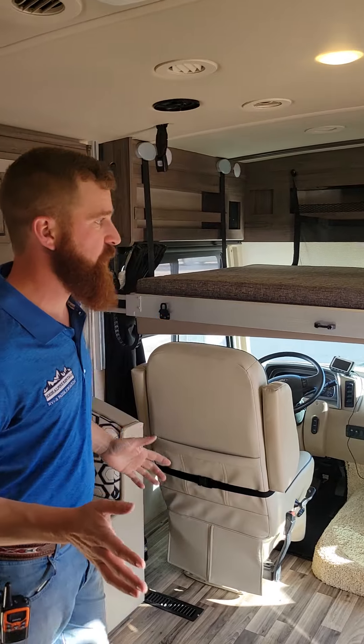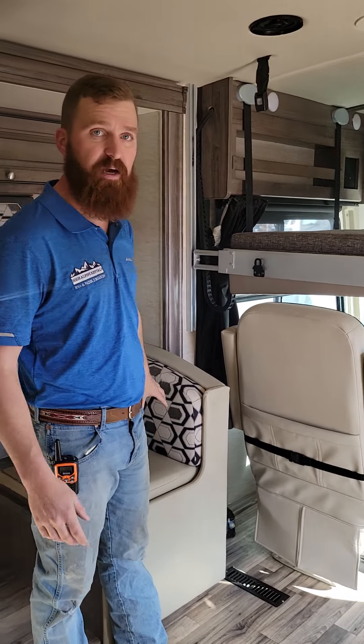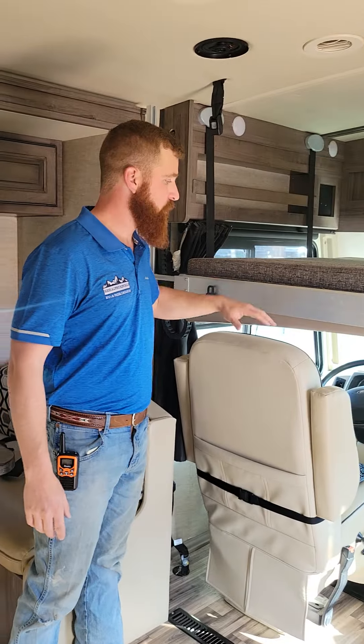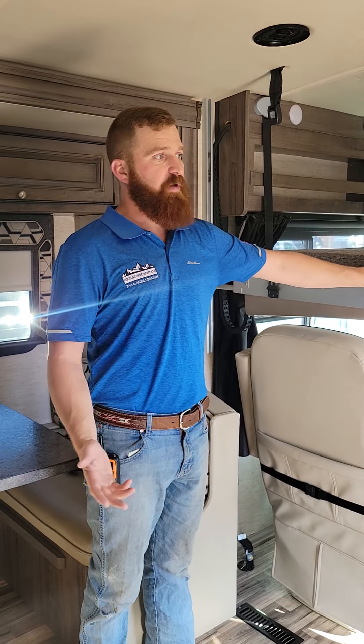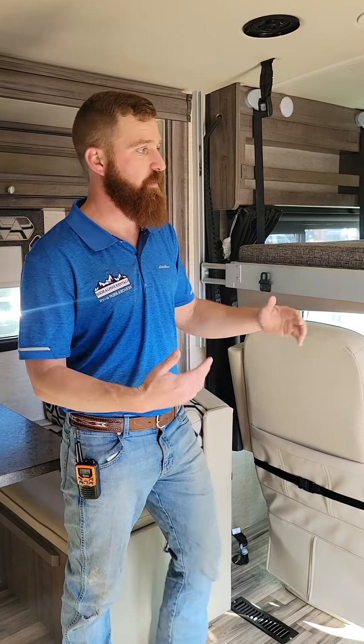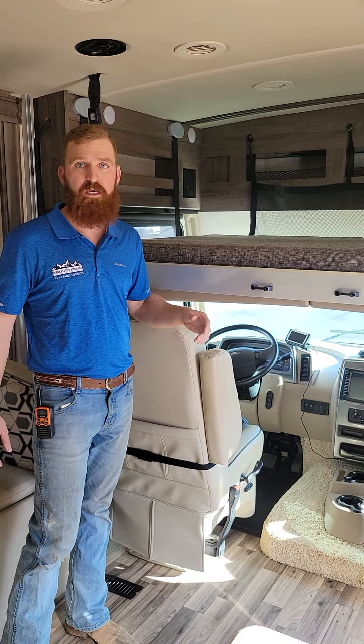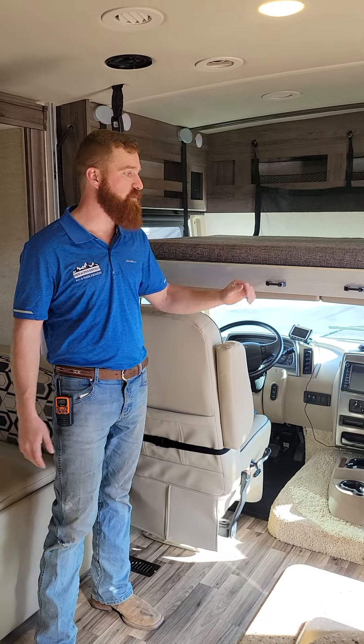For no reason at all should your kids or adult friends be climbing onto the dinette to jump up to the top, or climbing on the back of the seats onto the bed. My 10-year-old loves to do it as well — we always have to get onto them to use the ladder. When you start climbing on this furniture, it does break super easy.